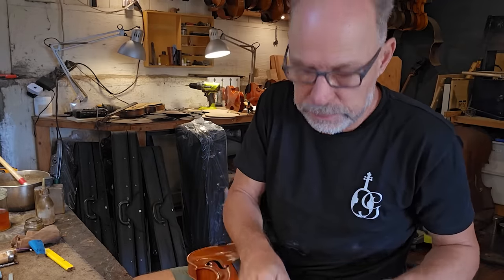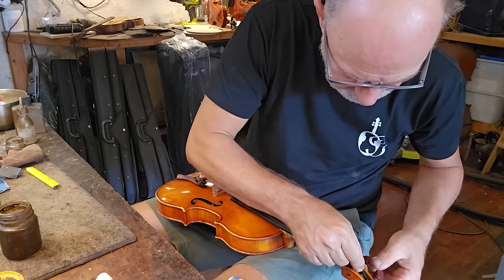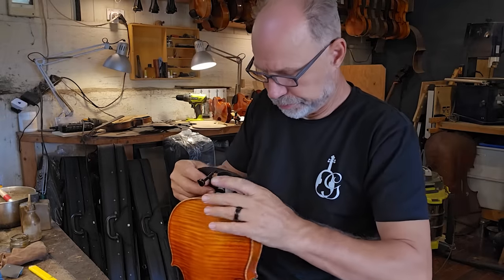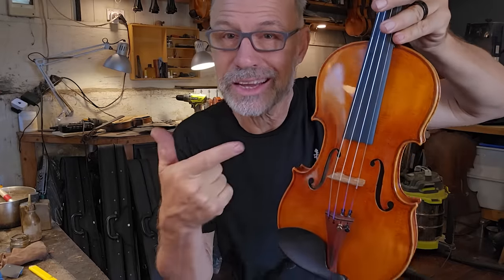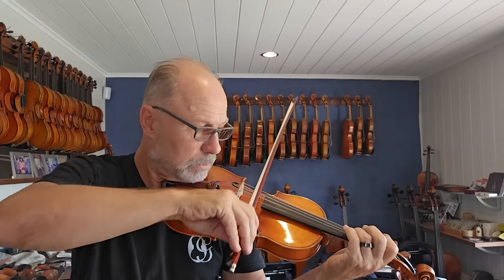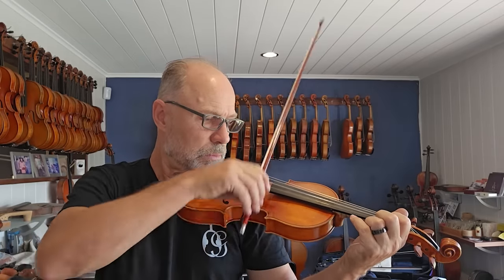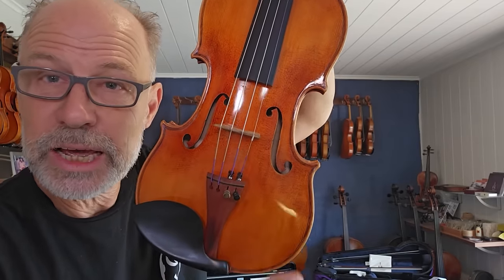Now I can put the pegs back in. I can go over to the shop now and try the instrument and make sure that everything's working fine. I'm happy — I'm happy with the retouching. You can see there's a slight discoloration, but the general picture of the varnish is one of a whole violin again, which is so much better than having that big light chunk of varnish missing. Now I've just got to wait for the player to come and pick up his instrument and see what he thinks.